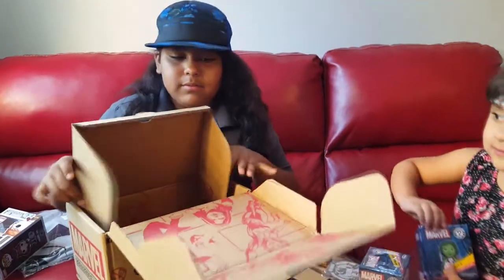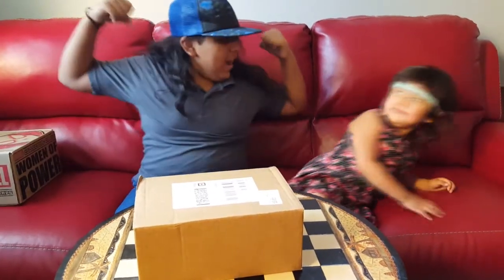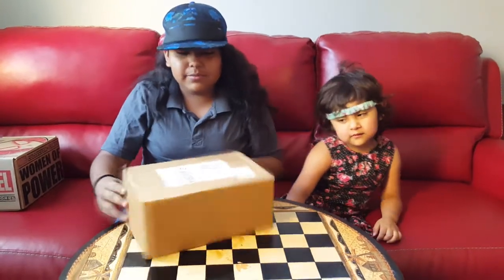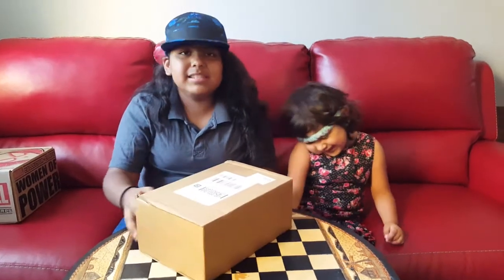Let's open it. That box is really cool — the Women of Power. And we're going to be opening another box. This is from Pop in a Box, so let's see what's inside.